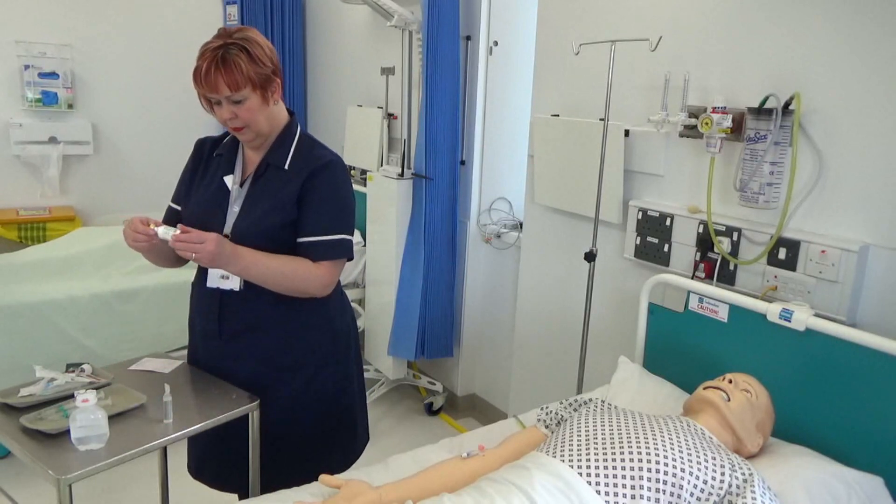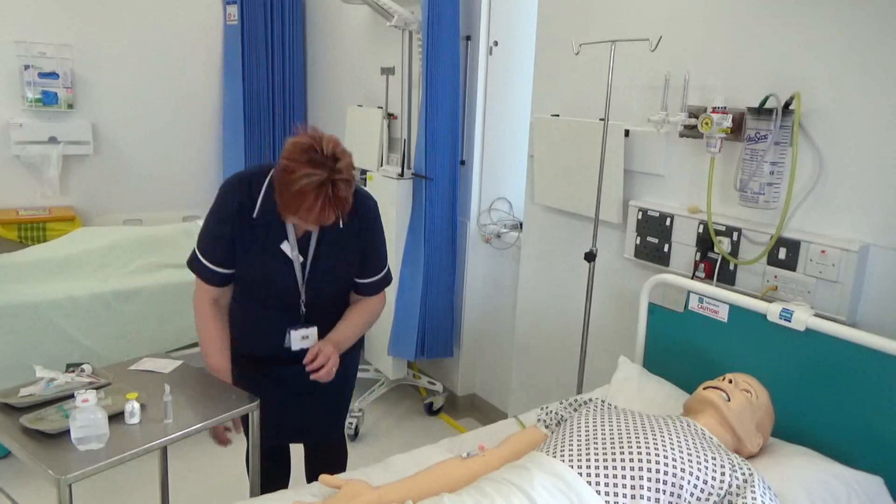Clean hands as per Trust policy and apply apron and non-sterile clean gloves.